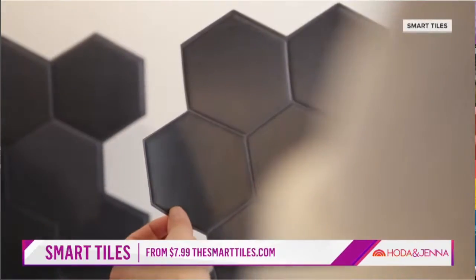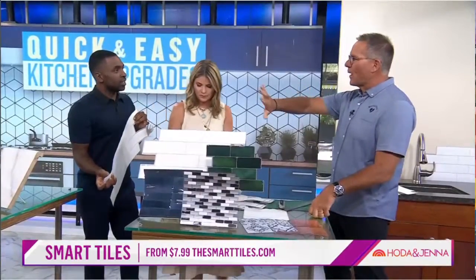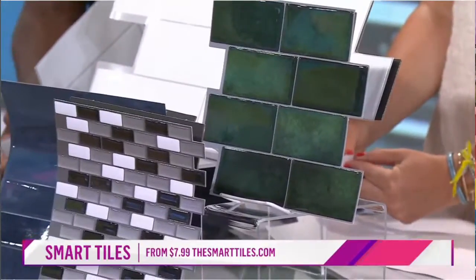Look how good this looks. You would never know. Think about this — on a backsplash, because you're away from it, it's not getting all kinds of wear and tear, right? This is easy to do.